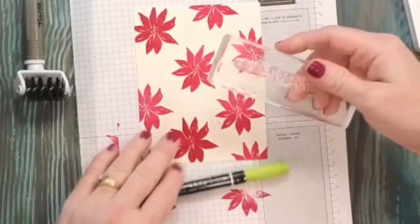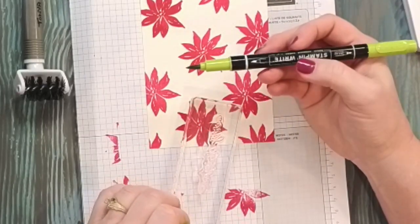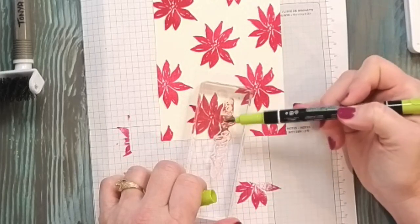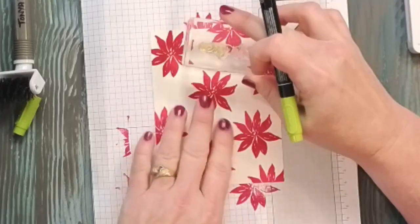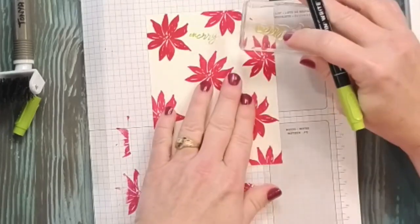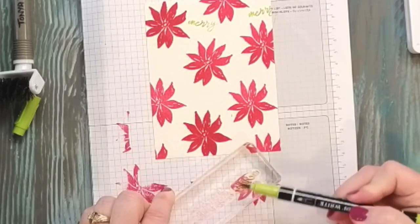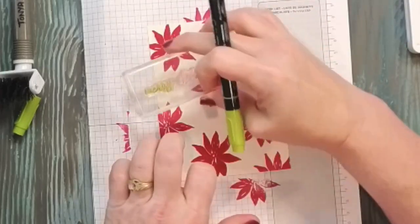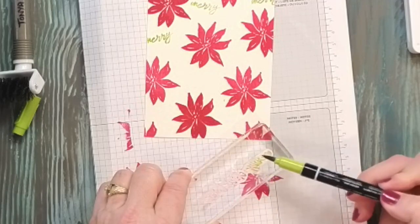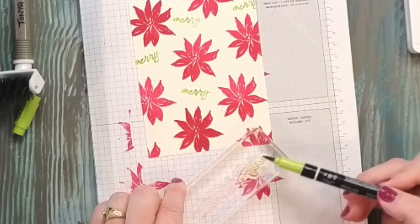I'm going to take my Granny Apple Green marker — this is the same ink as in our stamp pads — and using the brush tip end, I'm going to do the Merry and randomly put it in between my poinsettias. I really love these colors together. Sometimes I like traditional colors and other times I like trendy and whimsical colors for my Christmas decorating — it just depends on what kind of mood I'm in. I might have a whimsical tree and a couple of traditional trees in the same house.